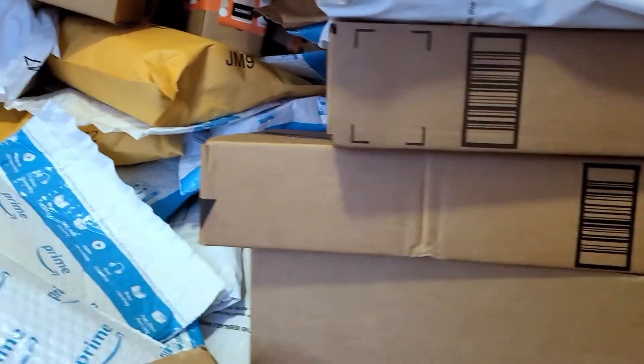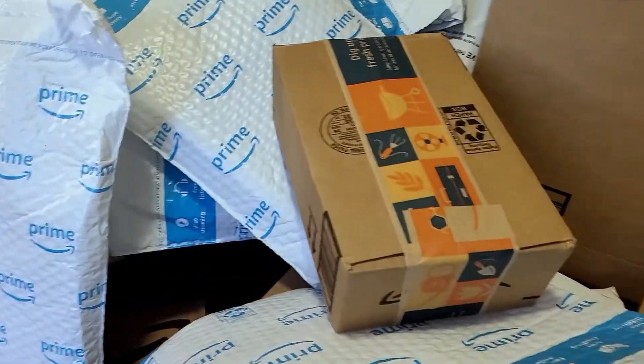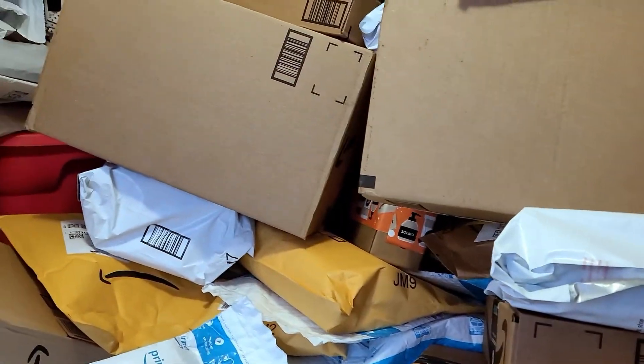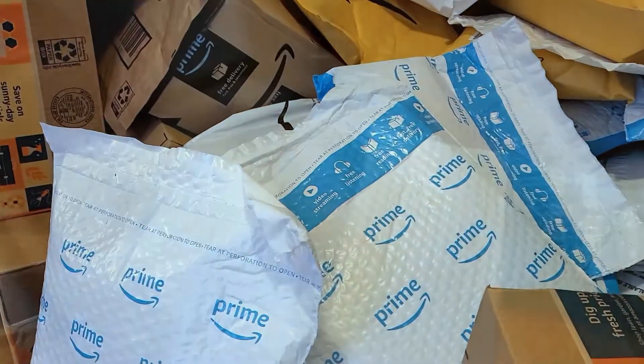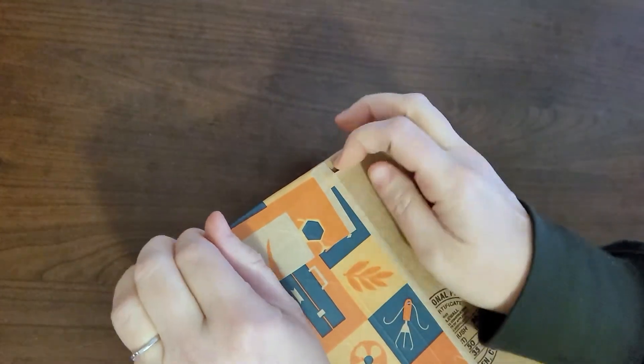I posted a video the other day showing my office — the real state of things going on behind me while I'm recording. I order a lot of stuff so I have a ton of things right here, and I wanted to show you how I can literally just grab something off the pile and open it. So I'm gonna start with this box today.